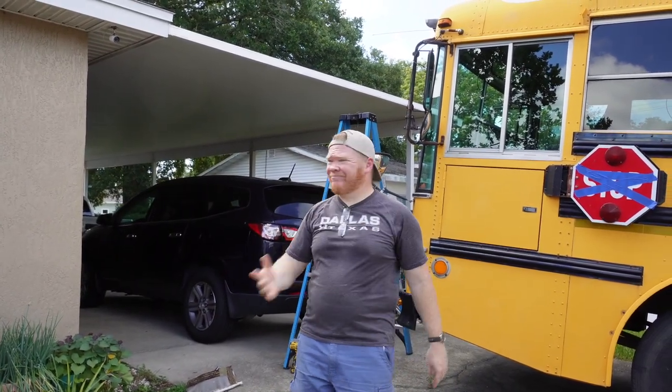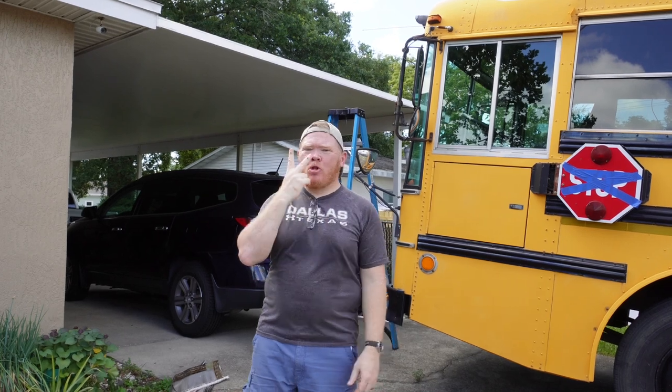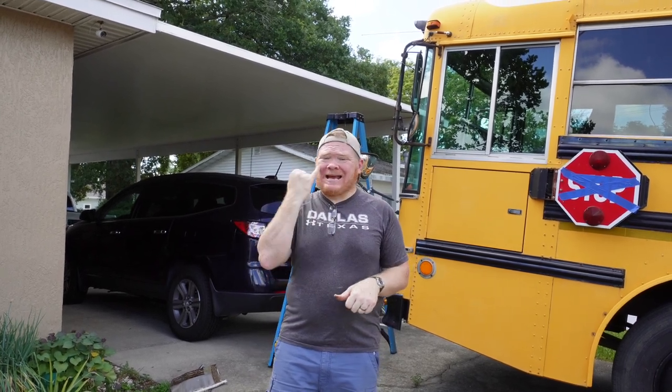Hello, welcome to ASL World. You see here, I'm going to go ahead and try to take off one panel of the carport, see if I can do it by myself. It looks like maybe I could. If I can't, I'm going to have to wait for my friend to come help me. I'm going to take them off.